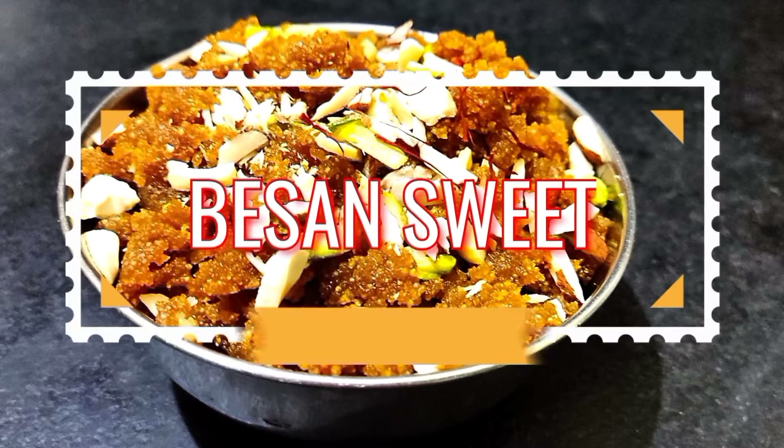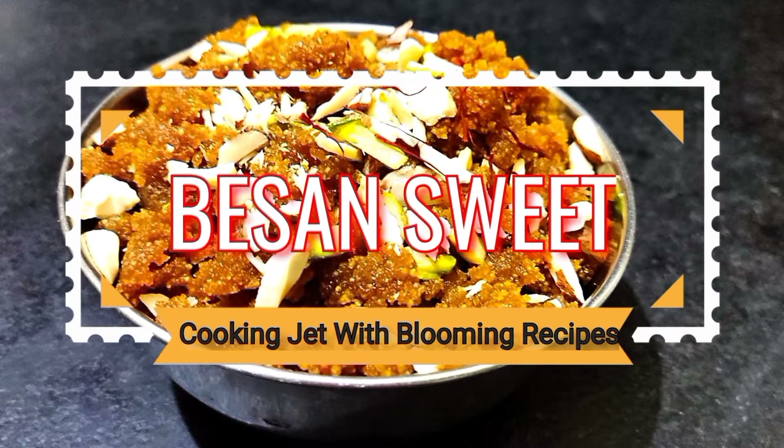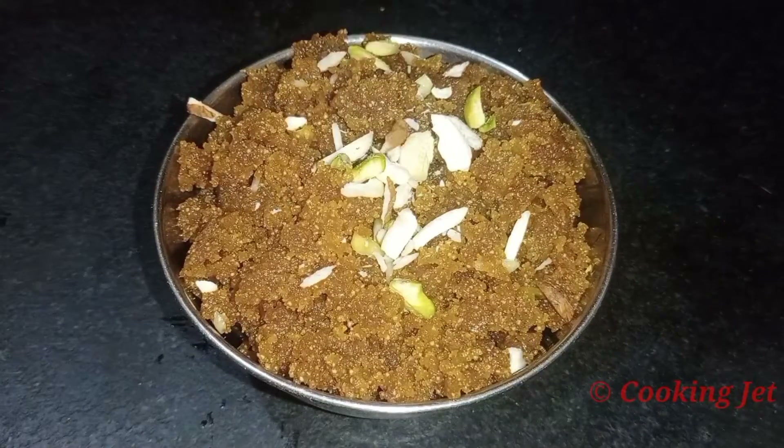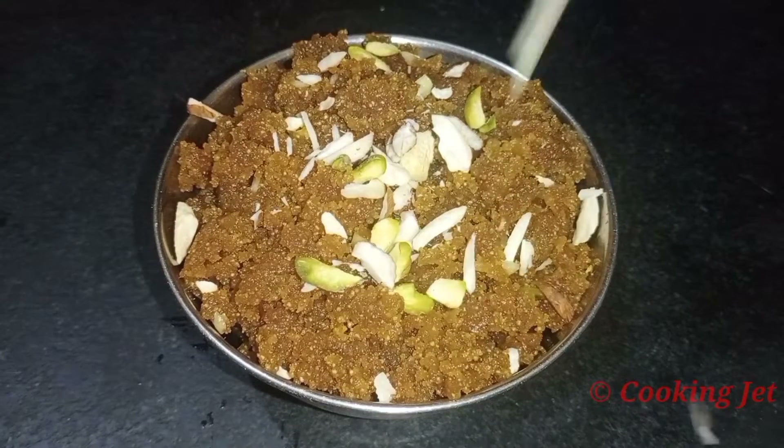Welcome to Cooking Jet. In this cooking jet, we will see how the sweet is made in this video. If you want to make a sweet sweet, you will be able to make a sweet sweet.